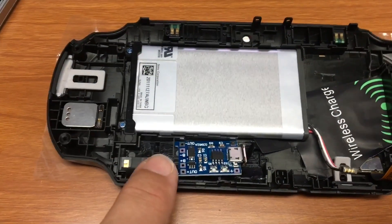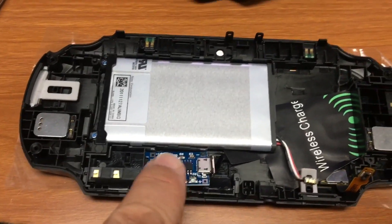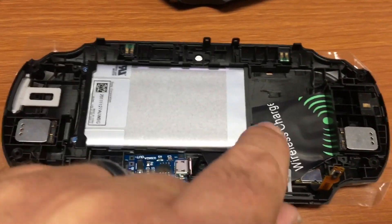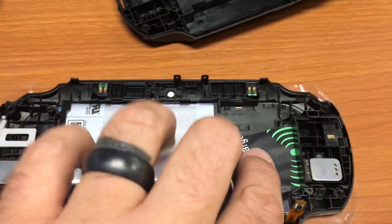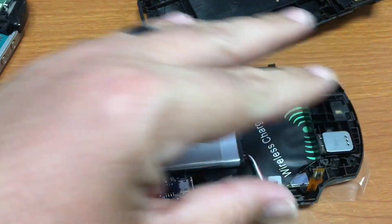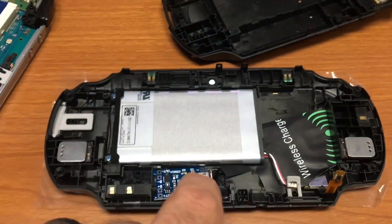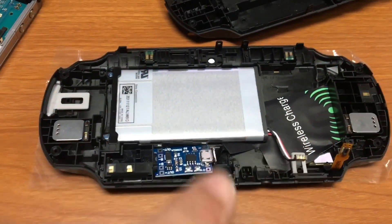I had to trim this piece a little bit but it was all just empty space, so that's fine. The wires for the speakers sit there and it's paper thin, like it's not even there. Everything snapped down into place — I tested it and it fit and didn't touch anything. I'm gonna plug it back in and see if it turns on.